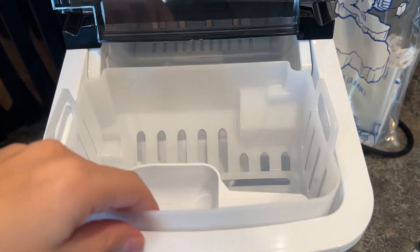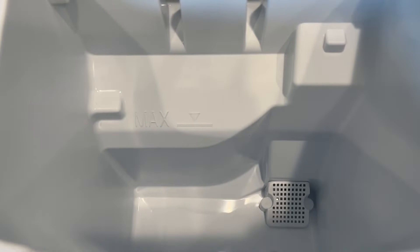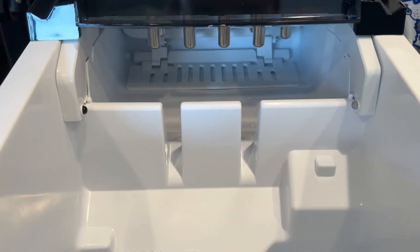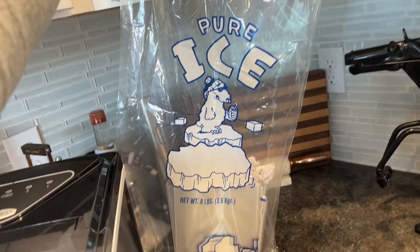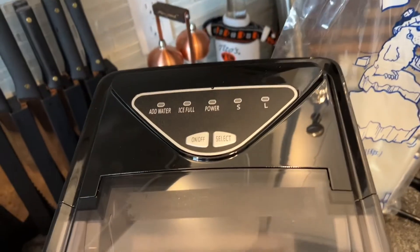Here's what the inside looks like. We're going to go ahead and remove our ice basket with scoop. You can see we have a max fill line, a nice deep bucket, and then we can see all the way back to where the magic happens. It's going to come with some cute ice bags so we can make ice and then store it in the freezer for future use.